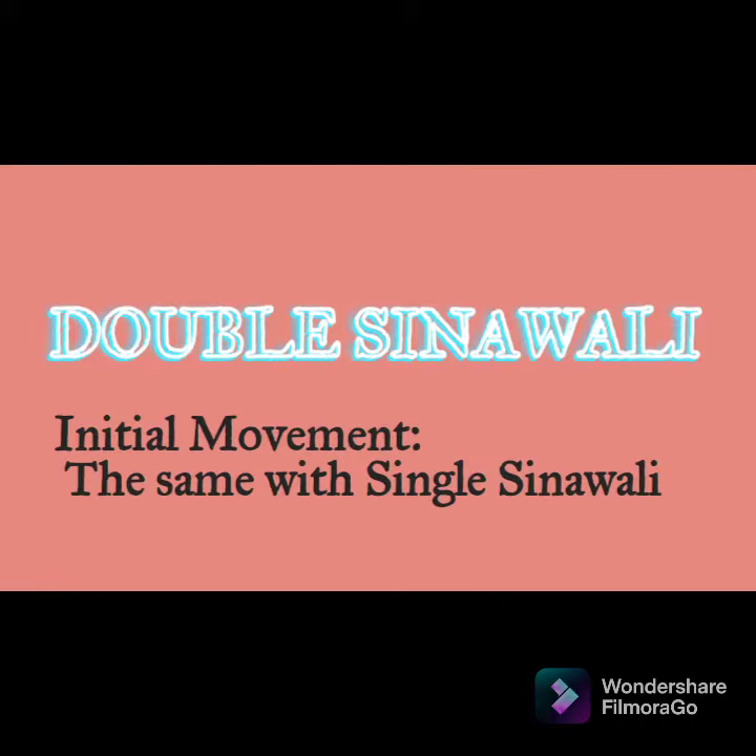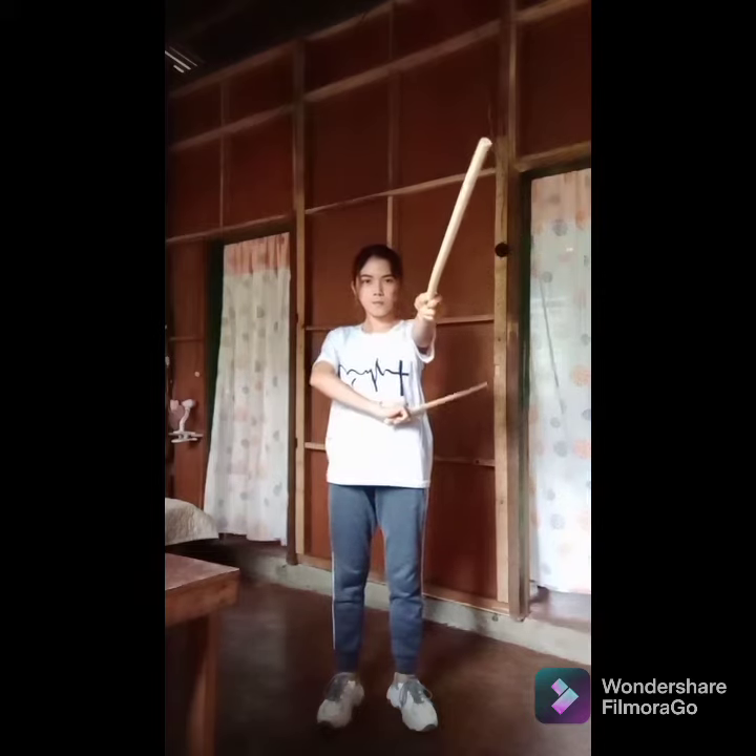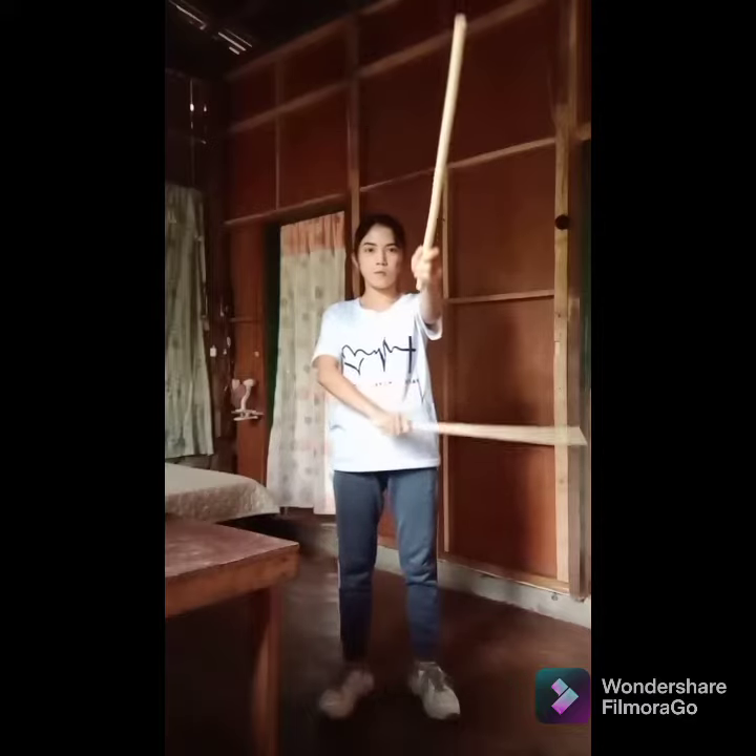Double sinawale — the initial movement is the same as single sinawale. Count number one: the right hand performs a forehand strike, hitting the left temple of the partner. The left hand stays as it is. Count number two: the right hand draws back and places the right arm at the left side of the head, above the shoulder, close to the ear, with the stick pointed at the back.